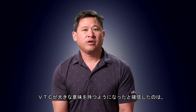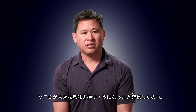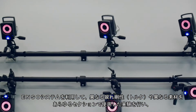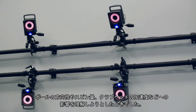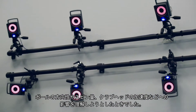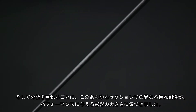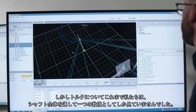The Eureka moment for us where VTC became a big deal was when we did experiments on ENSO with different twisting profiles and different materials in different locations, trying to understand what those influences were on things like direction, spin, or club head acceleration. Each time we went through that analysis, the twisting profile became one of the largest levers — and it was something we didn't expect.